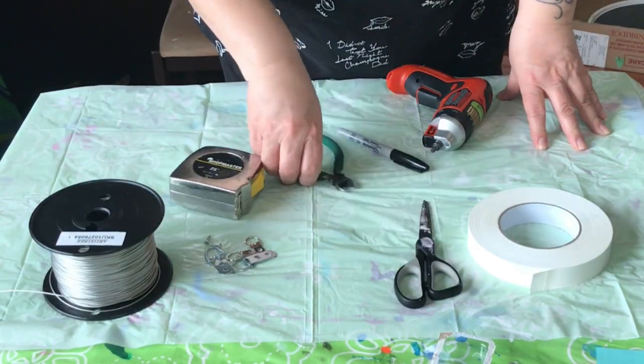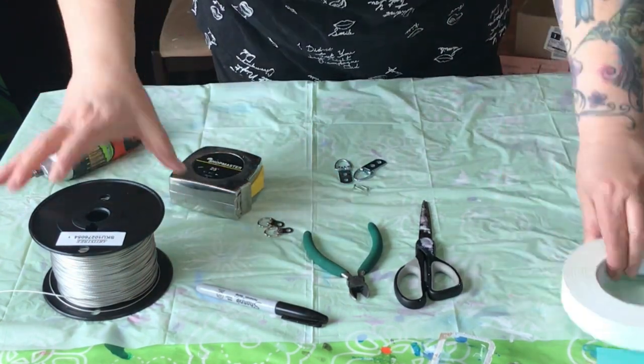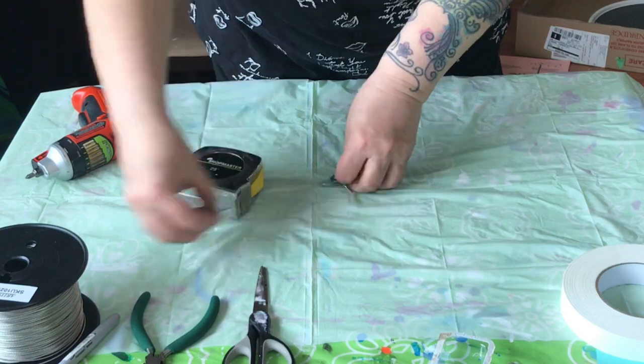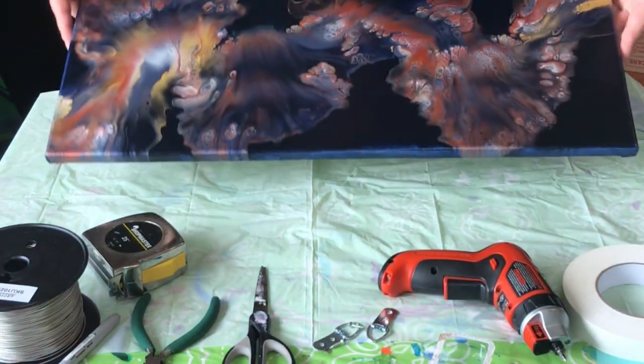For this I have framer's tape, hanging wire, measuring tape, scissors, wire cutters, a couple of sharpies, and a few large D-rings with flat head screws and my little driver.